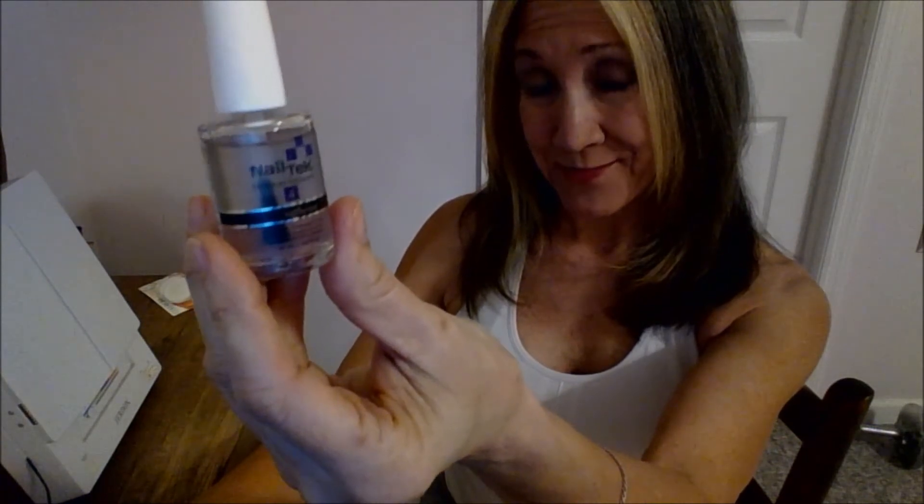Can Nail Tech Level 4 repair badly damaged nails, like nails that are almost impossible to repair? Yes, I think it can. If you want to see the beginning of my journey with a Nail Tech product, look up here for a little something that will take you to week one.